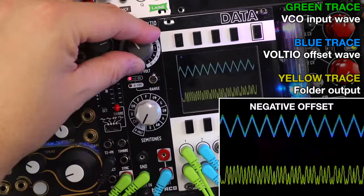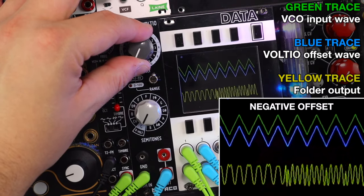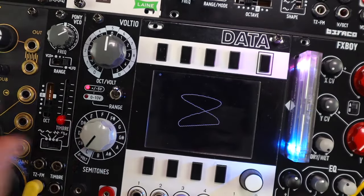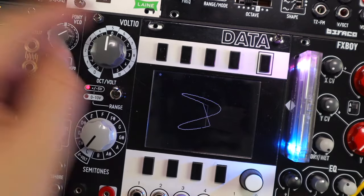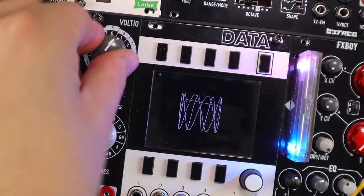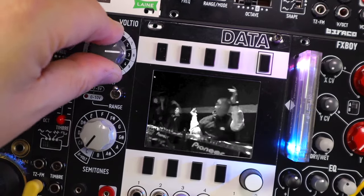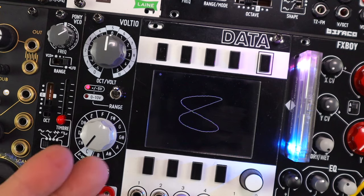Other utilities exist to mix and blend offsets into signals, and Voltio can be used for that with audio or CV. Another simple but handy use is to control the range of LFOs. If you've got volt-per-octave tracking on your LFOs, these volts on Voltio will double and halve the frequency as you add them to the rate. Switched rate changes can be really handy and performative, as opposed to a smooth voltage source used to control LFO rates.